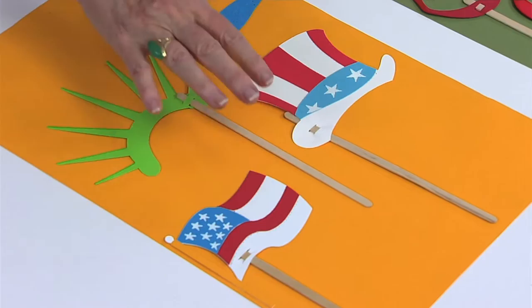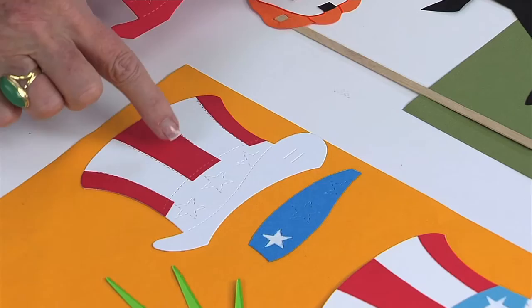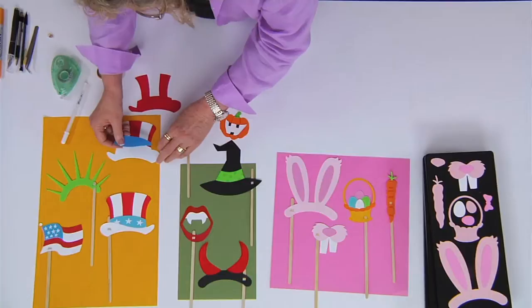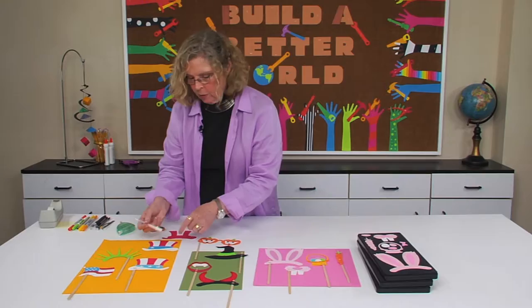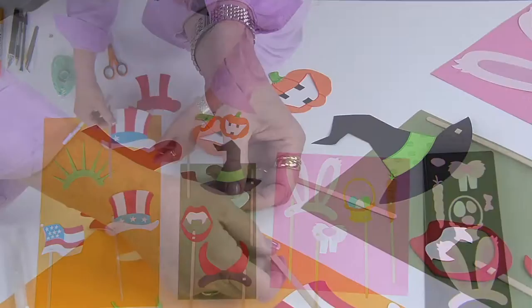I've gone ahead and cut the hat out of red and white, and I've trimmed away the sections to layer it, using the perforations as a guide. Then I've trimmed away a portion of the blue that I would just put adhesive on the back and attach, once again using the perforations as my guide. A white pen or white crayon can be used to color in the stars, and then you just need to take one of the sticks and thread it through — it's a nice snug fit.